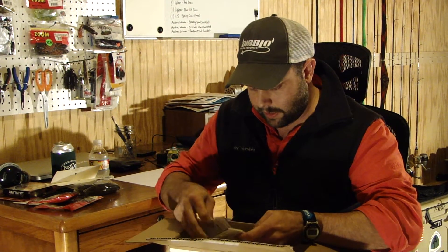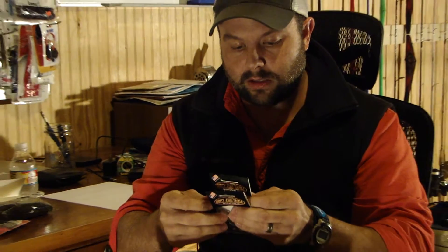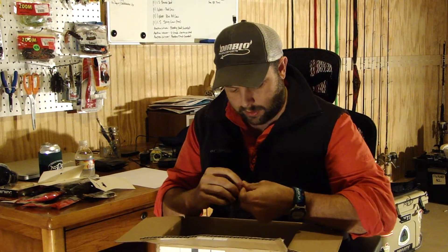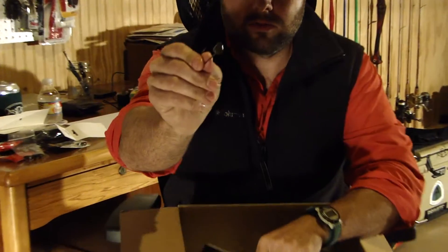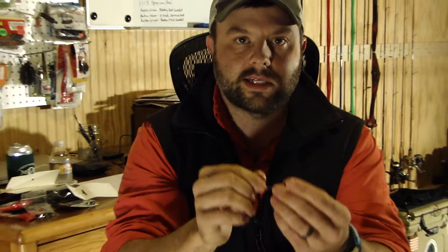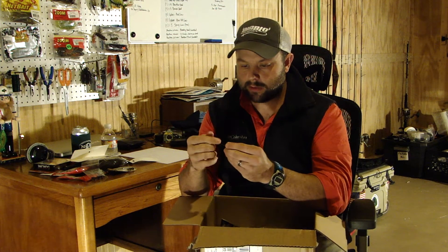I got two packs of the Dirty Jigs Tackle shaky head called the Stand-Up Finesse Head — one pack in 3/16 and one pack in quarter ounce. I've never used them before, but what I liked about them was the fact that the eye of the hook, the head of the jig, is recessed. You can see the recessed eye there — it'll come through grass better that way. A lot of times if the eye is exposed outside of the lead it's just another thing for grass or moss to get hung up in. There's a local company out of Canton, Georgia that makes a round head with a recessed eye, but this is more of an Arky shaped head and I think I'm really gonna like these.